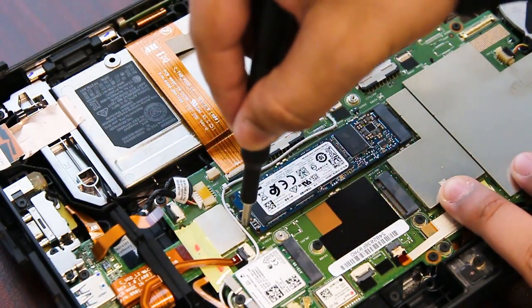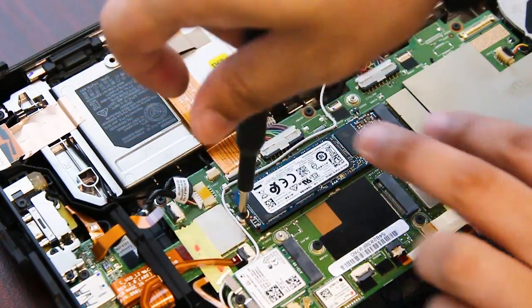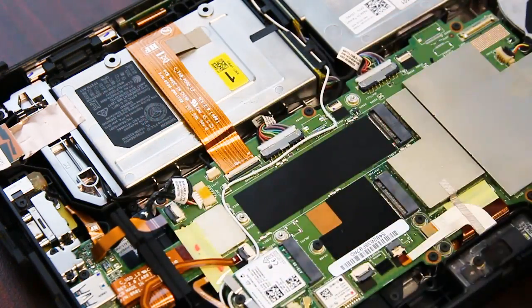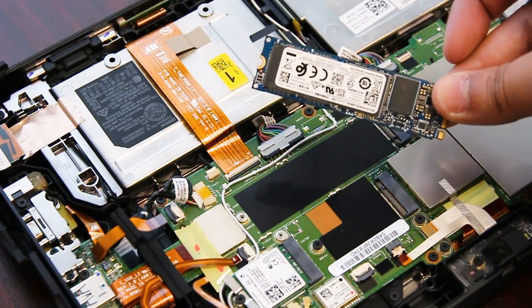Now you have access to the SSD card. There's just one screw here that's holding it down, so you can remove and replace it.